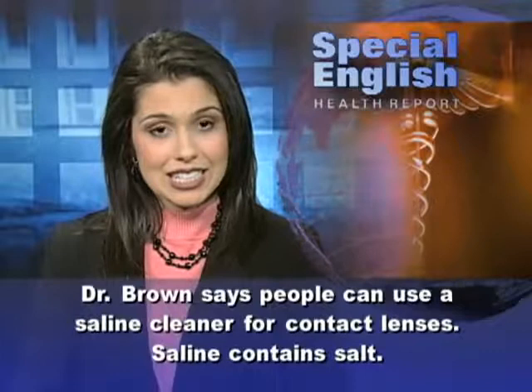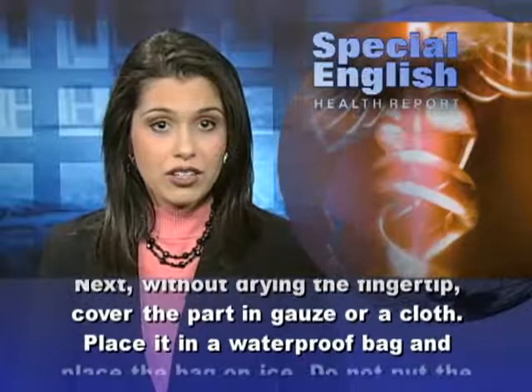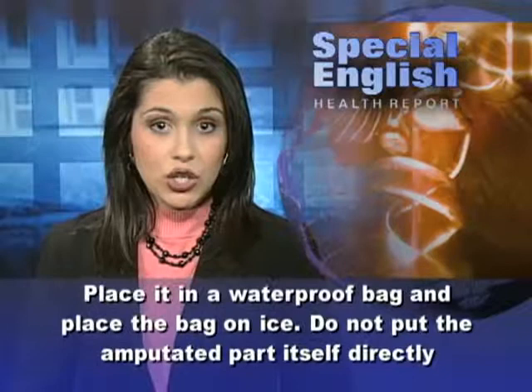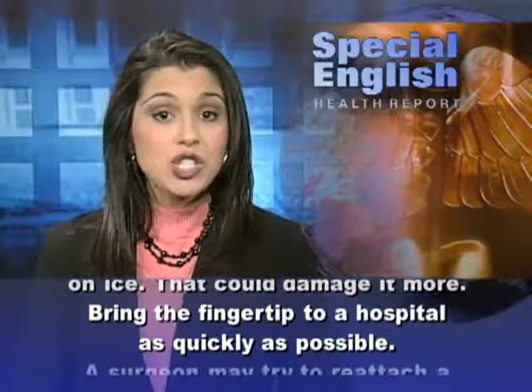Saline contains salt. Next, without drying the fingertip, cover the part in gauze or a cloth. Place it in a waterproof bag and place the bag on ice. Do not put the amputated part itself directly on ice — that could damage it more. Bring the fingertip to a hospital as quickly as possible.